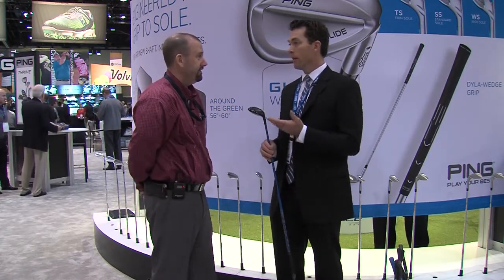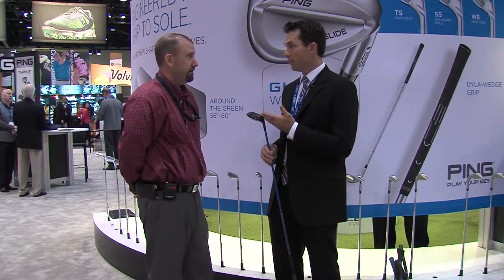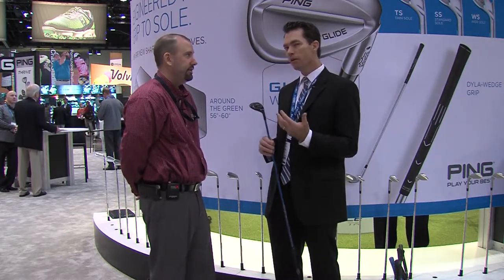Yeah, and I'd be open minded about it. We make these all the way from a two iron equivalent to a six iron equivalent. Everyone's going to be a little different on what that mix is that's right for their game, and that's where the fitting experts like yourself come into play.